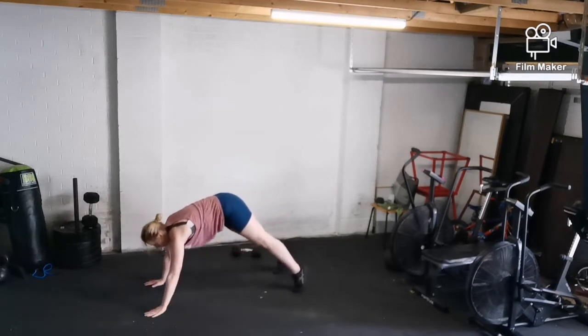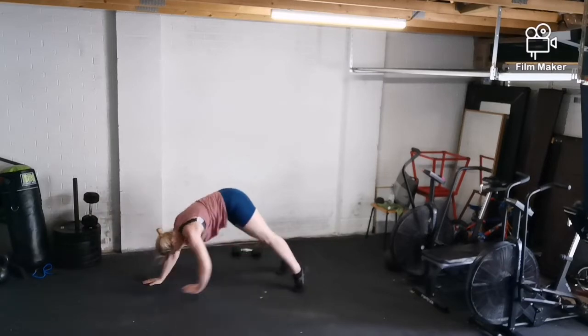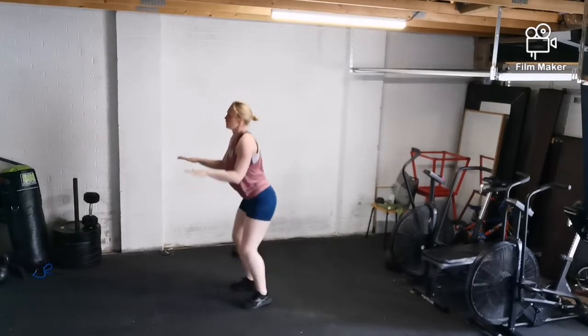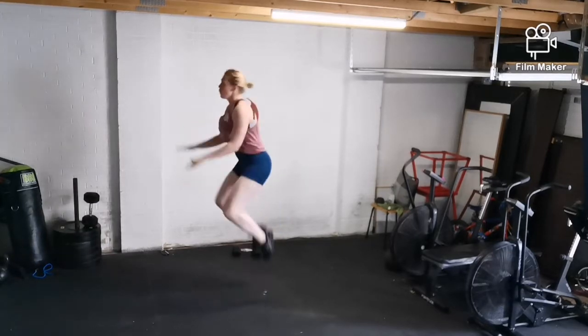Here you can see the ankle taps. We're then going to go into those high jumps — 20 seconds on, 10 seconds off for two sets.